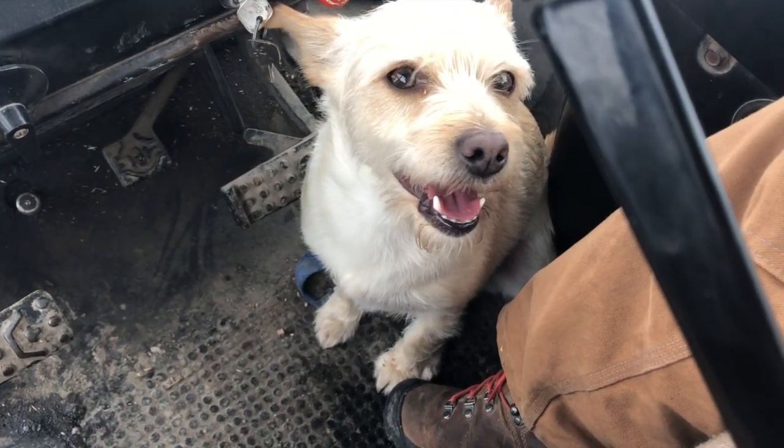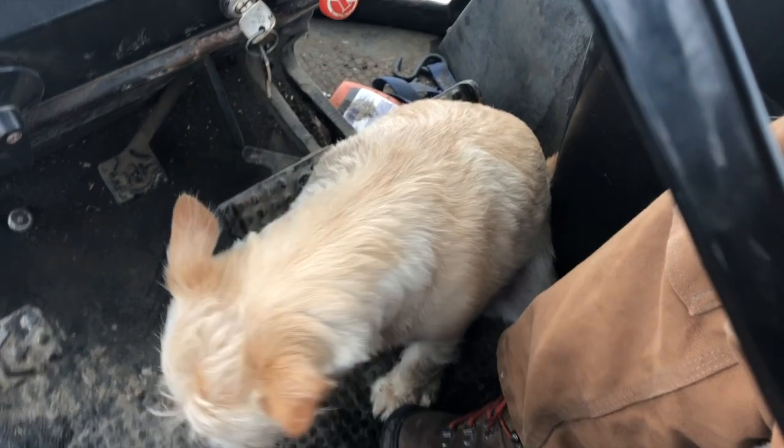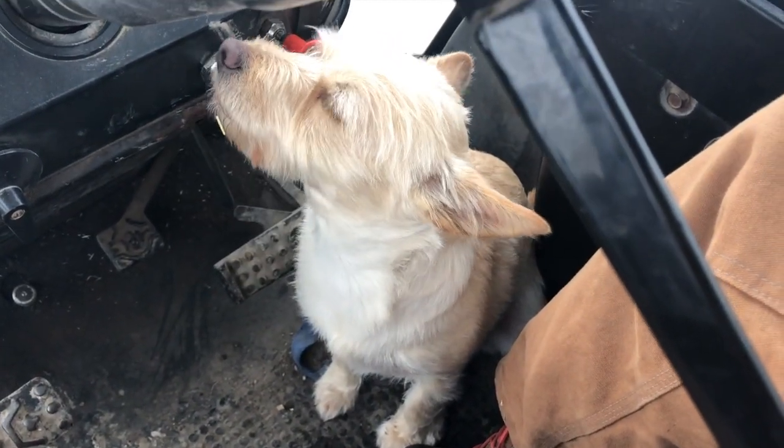She got her way — she's enjoying life. It's much warmer in here, isn't it? Pretty cute. My little sidekick.